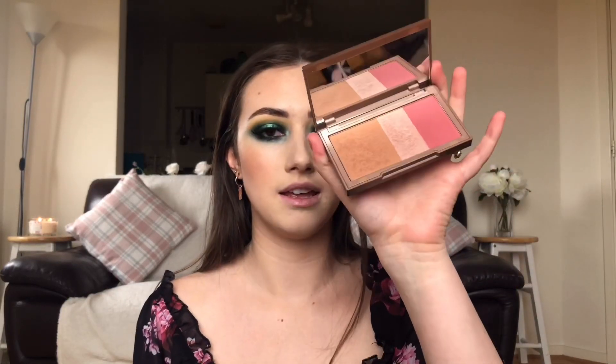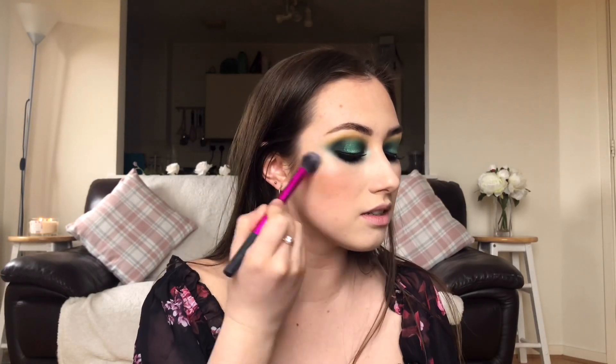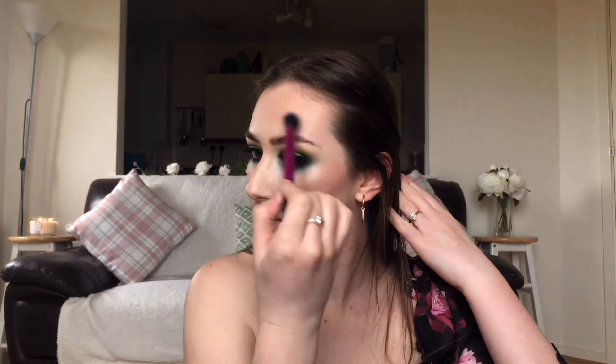Using a Spectrum CO7 brush to apply the blusher on the apples of the cheeks. Then going into the Urban Decay Naked Flushed palette for the highlighter — using that middle highlight with the Real Techniques Setting Brush, just popping it on the high points of the cheeks. I love this highlighter, it's so pretty!